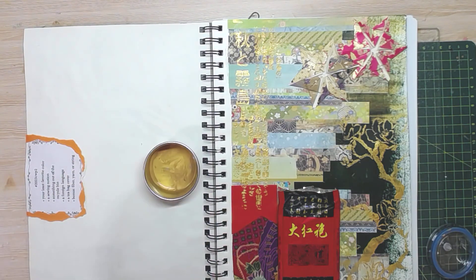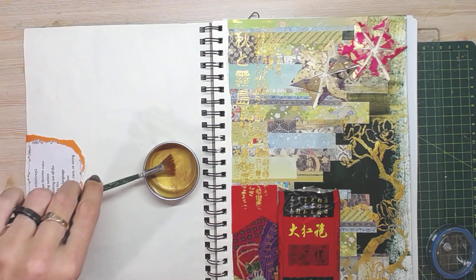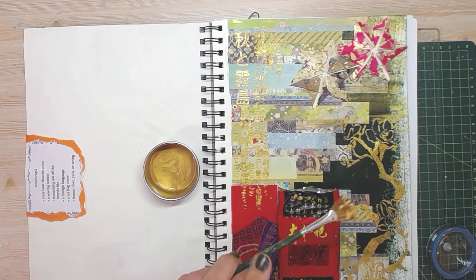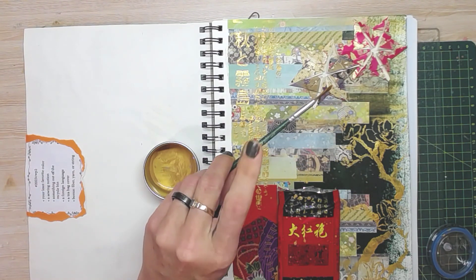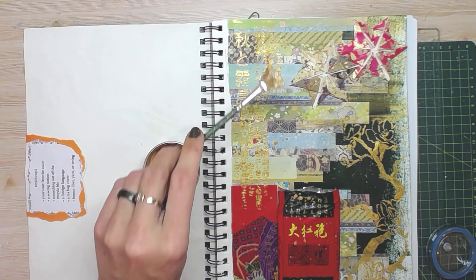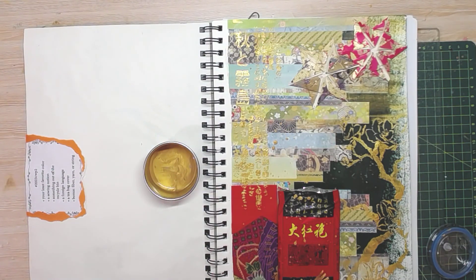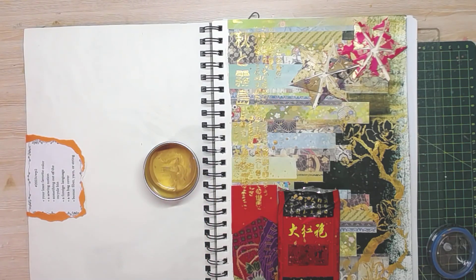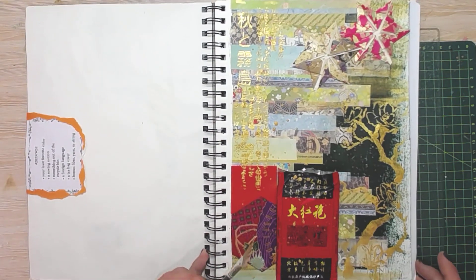I've got my little goldy mix — I freshened up my water. Should I have put paper down underneath this? Yes. Luckily acrylic wipes off everything. I think that is the completed page.